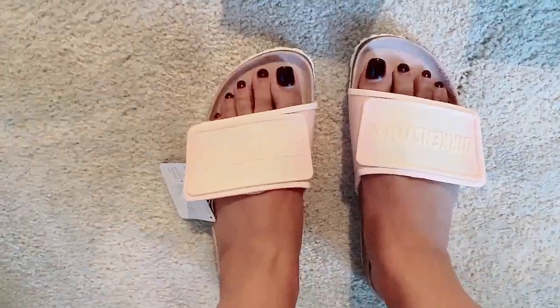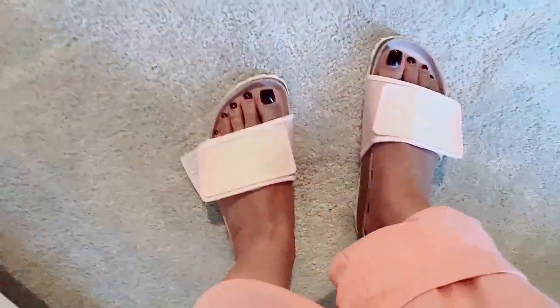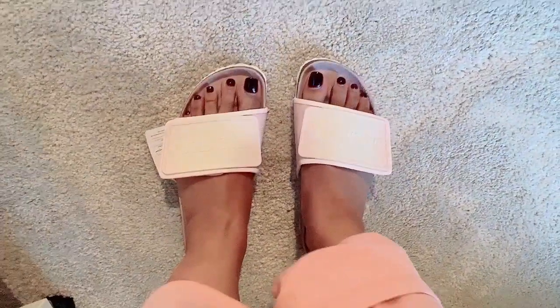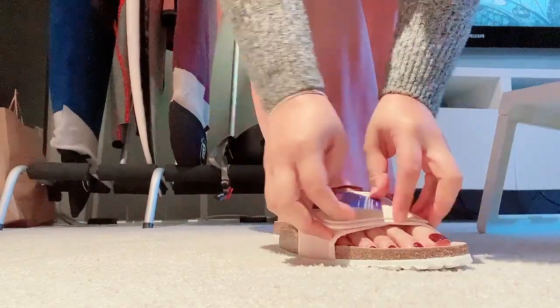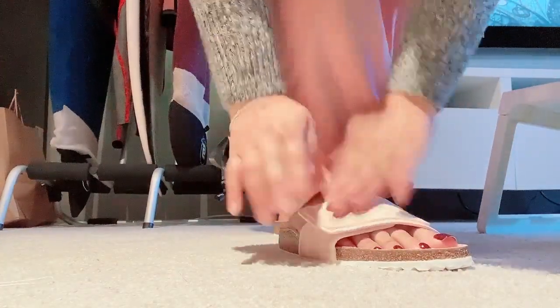Let me just stand up and adjust it. So that's how they look.